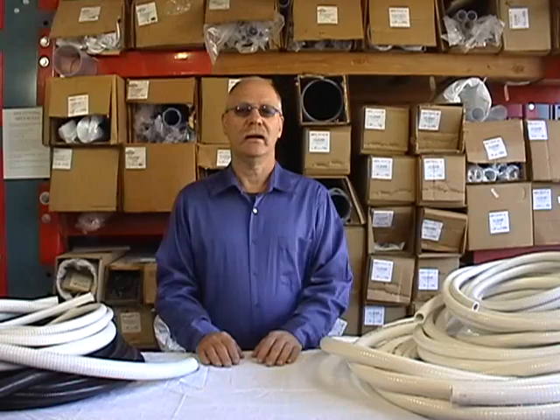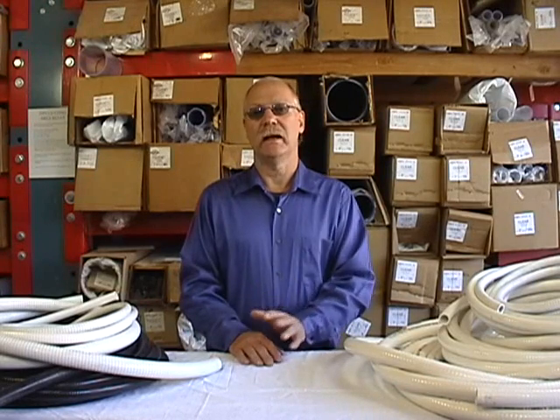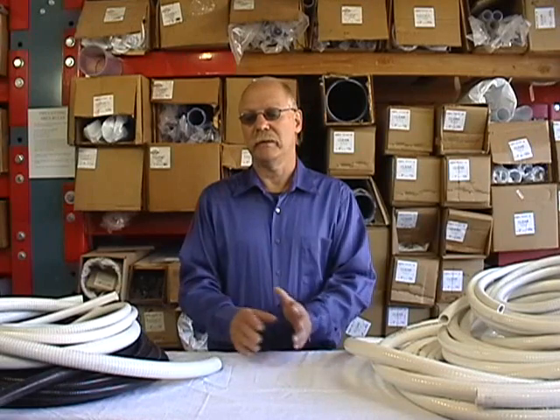Hi, this is Eric from FlexPVC.com. We're going to go through some of our flexible PVC pipe and other hoses today. I'm just going to show you some of them so you have an idea as to how flexible they are, and give you a comparison to maybe something else you would have familiarity with.